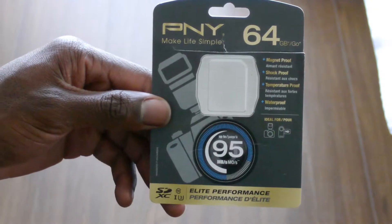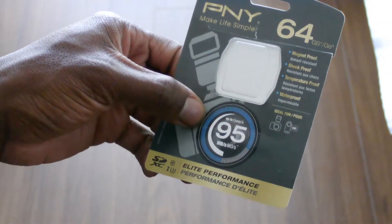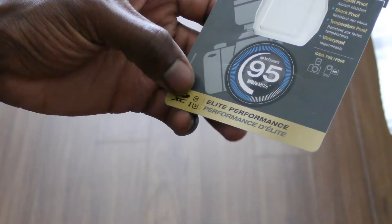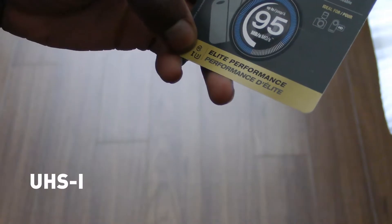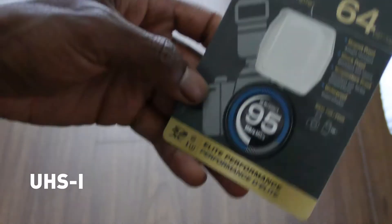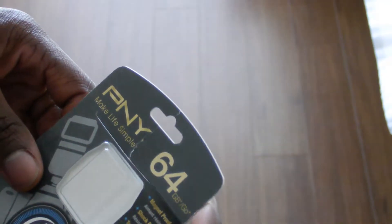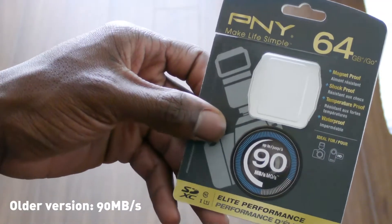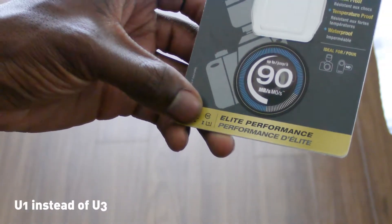Hey guys, this is a quick review of the PNY 64GB SD card. The one I have is 95 megabits per second — it's Class 10, U3, UHS-1. Compared to my older one, the 90 megabit per second version, that one is U1 instead of U3.